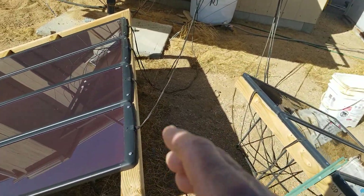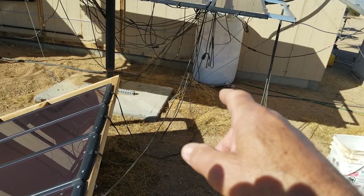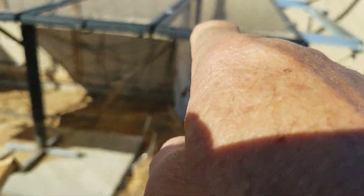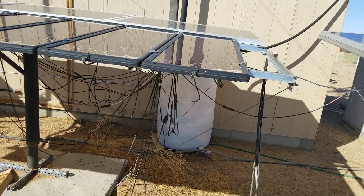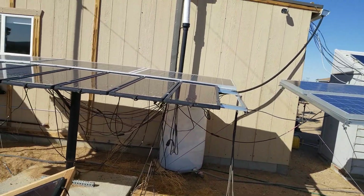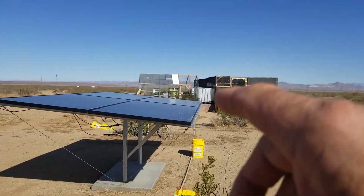Going back to this 100-watt system — they have their own 4-to-1 connector groups. That's what that thing hanging right there is. It's got four wires going into it, they all go into that block, and then one wire goes out and goes inside the battery room. These panels are also amorphous.